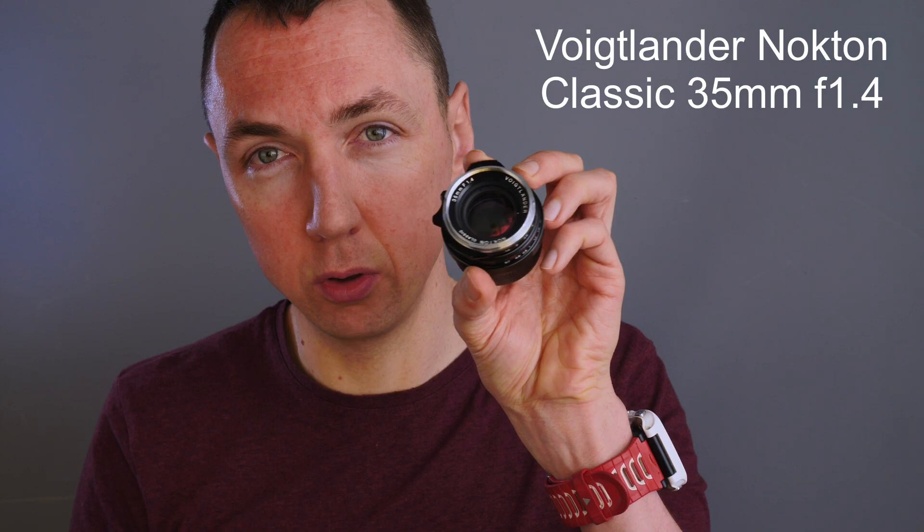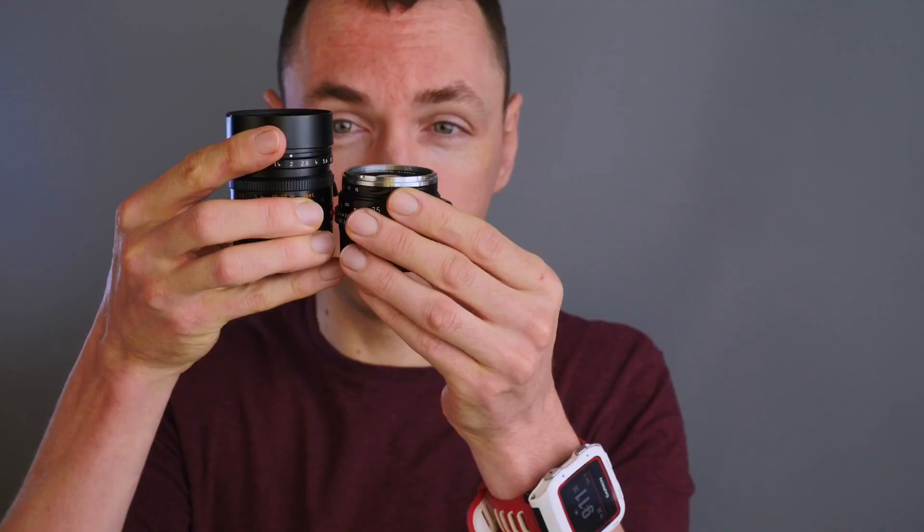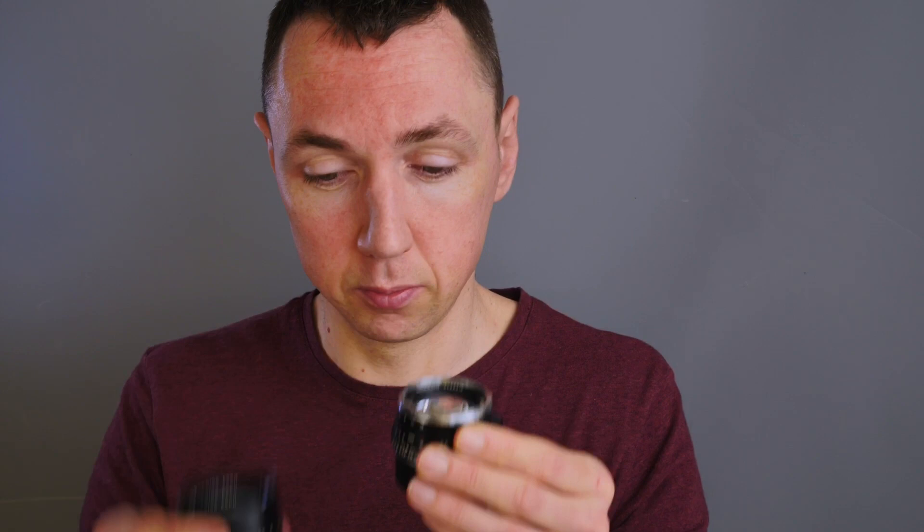Next we have 35mm. I could have showed the extreme end of the scale because I've got the Voigtlander 35mm f1.2, which is roughly the same size as the Summilux — it's a big, heavy lens for 35mm. But to make it a fair test I've brought a middle ground: the Voigtlander Nokton Classic 35mm f1.4. It's slightly larger than half the size of the Summilux. So it's a good walkabout lens and it's f1.4, so it's really useful in low light.